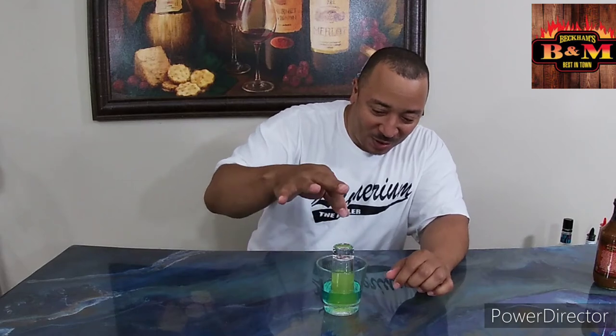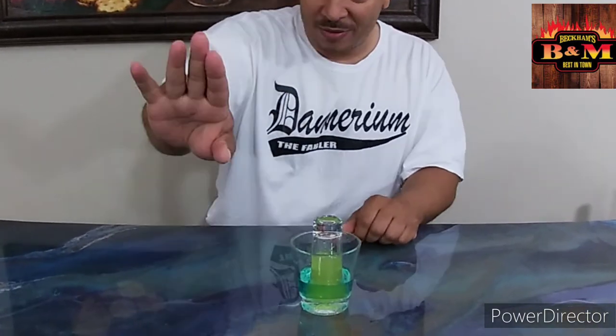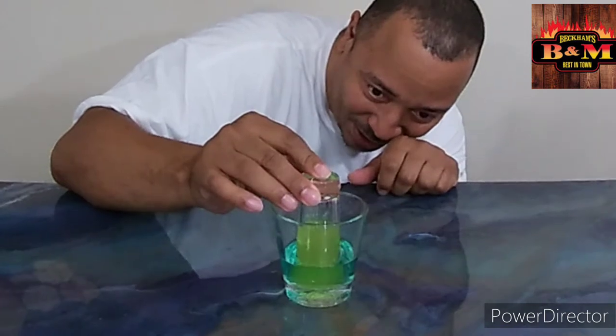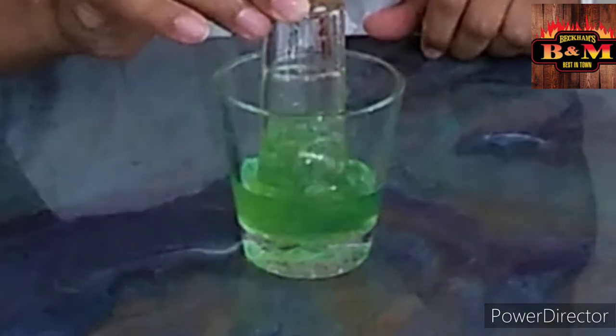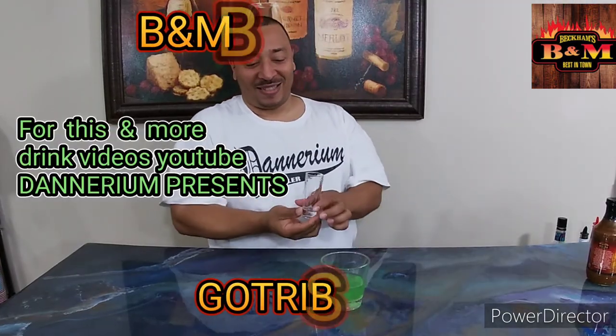This is the moment of truth. Whenever you do a reverse bomb shot, you pull this up in slow motion. The contents of this glass are going to explode into the bottom one. Zoom in, camera person, zoom in. Just watch it — don't watch me, watch the glass. And it mixes together.